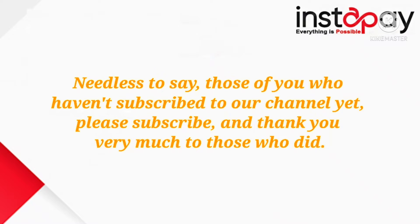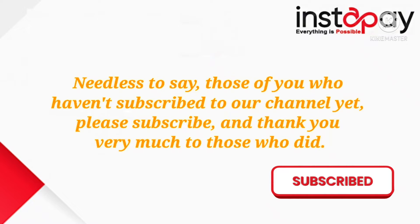Needless to say, those of you who haven't subscribed to our channel yet, please subscribe, and thank you very much to those who did.